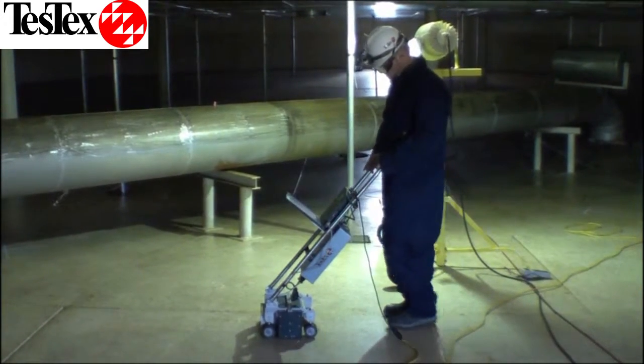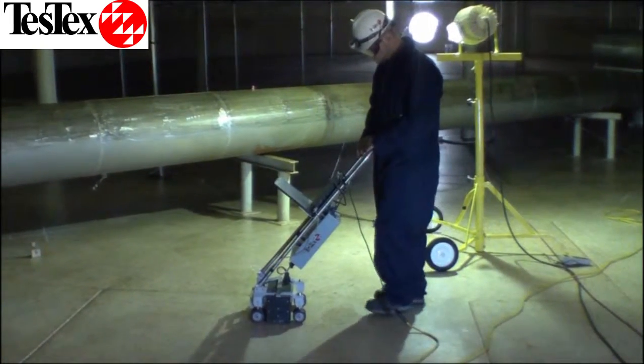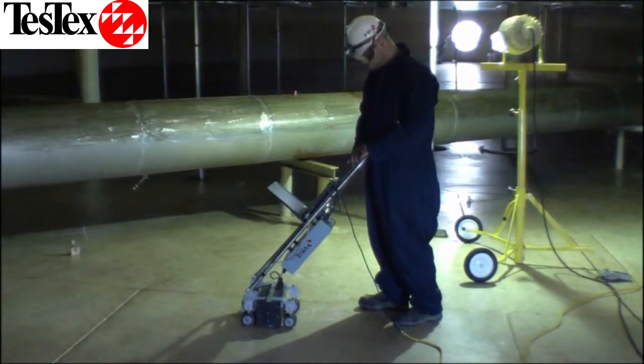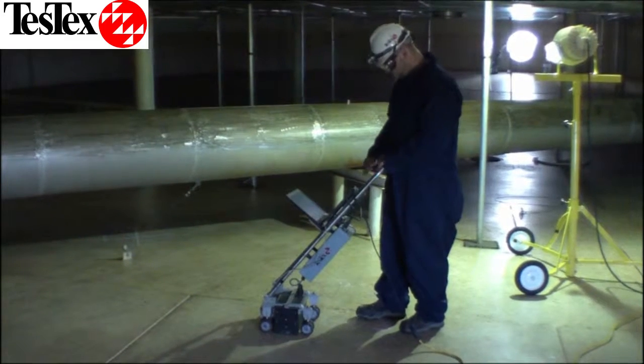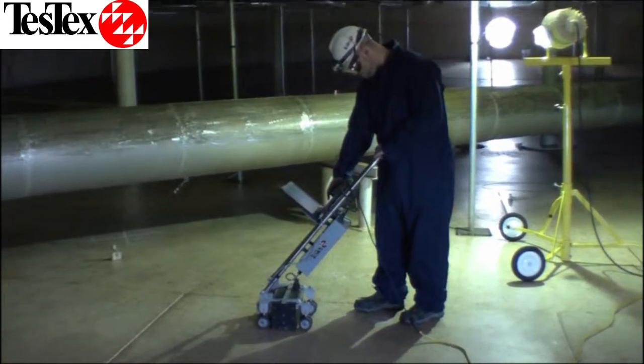Our technician is using our Falcon Mark II tank floor scanner to inspect this tank. The scanner is fast and lightweight and provides real-time data to pinpoint problem areas on the tank floor. Problem areas can be proved up by an ultrasonic thickness reading and detailed in our report.